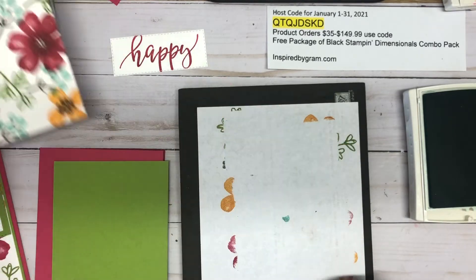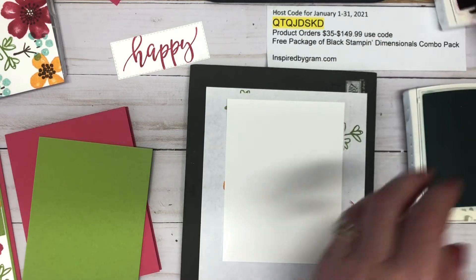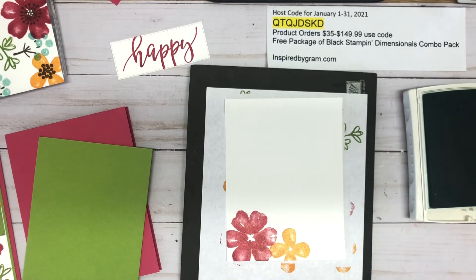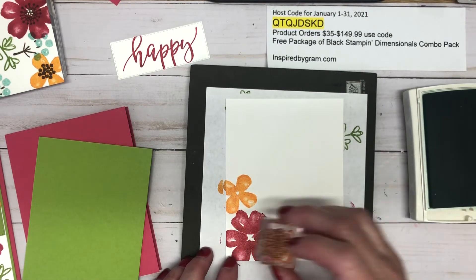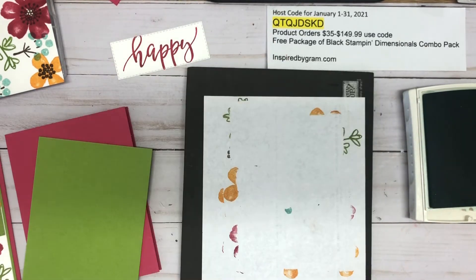Now for the inside of the card — because you've got dark card stock, you'll want some Whisper White or Basic White. I'm going to stamp that bigger flower again in Melon Mambo, then stamp another one in Mango Melody. I'm going to do something a little different and add two of those little yellow flowers because I like them so much. Then I'll repeat the step to add the centers in Soft Suede.